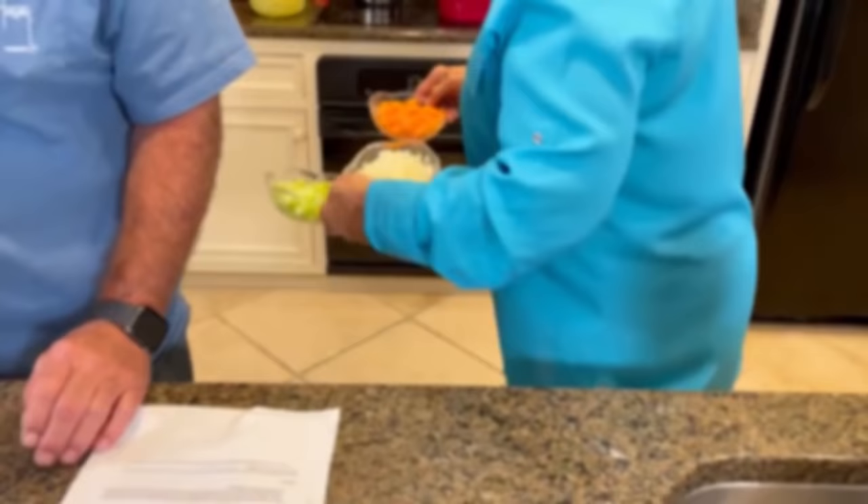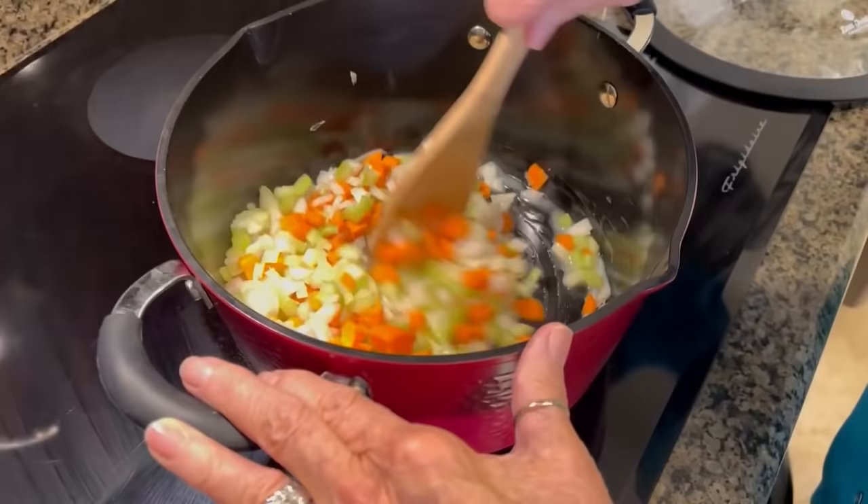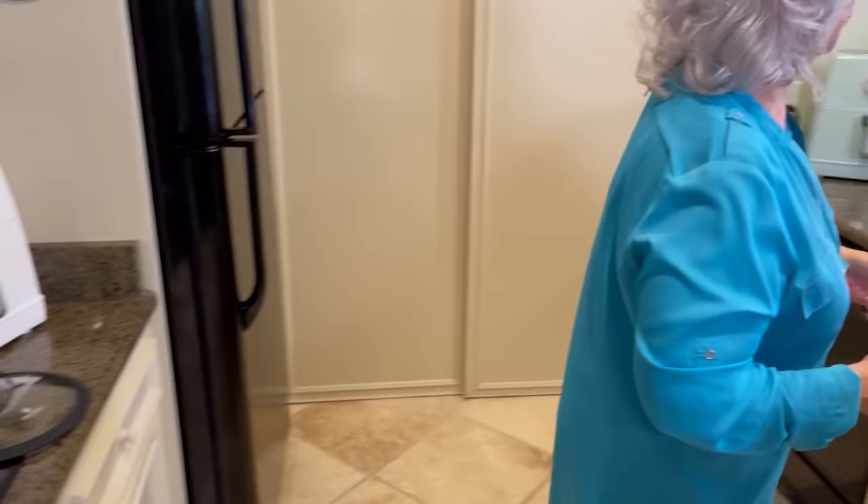All right, so I'm gonna take our celery, our onions, and our carrots, and cook these in that half a stick of butter until they're almost done. I'm gonna turn that on high a little bit, because it's gonna cool down.